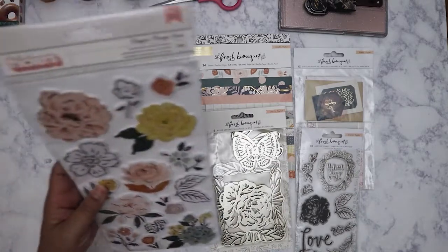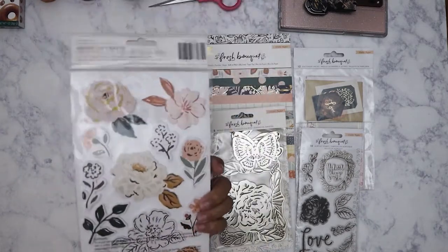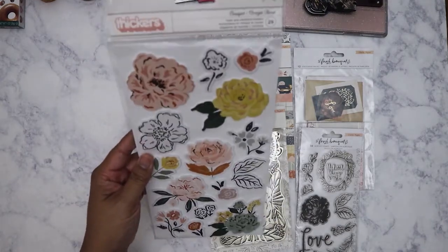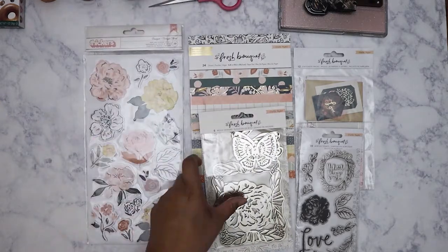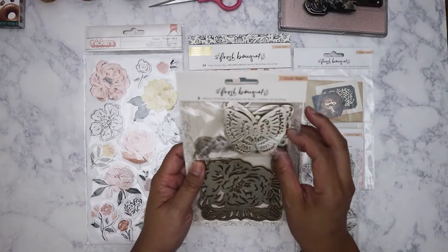I've got the chipboard pieces here which are really pretty. I was drawn to this collection because of the more neutral colors they have, and of course it's floral so it's kind of hard to resist.